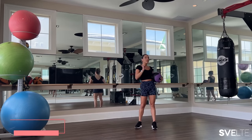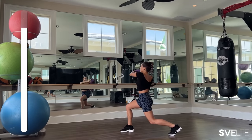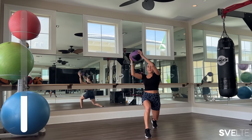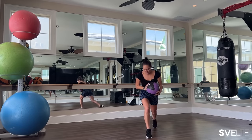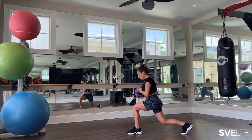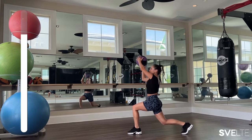Next we have a lunge rainbow — this is fun. We're in a lunge, we're gonna hold that for 15 seconds, and as we do, we're picking up the ball and coming around like a rainbow. Always making sure that your knee is stacked in front of your ankle, and that your hip is stacked in front of your other knee — two straight lines. Switch sides after 15 seconds.